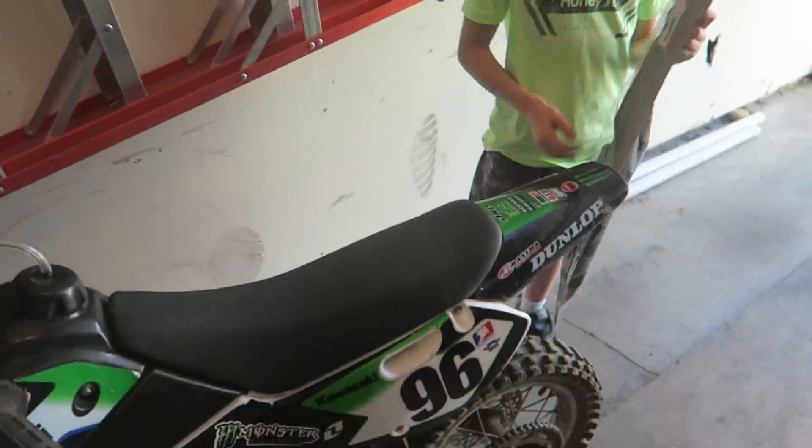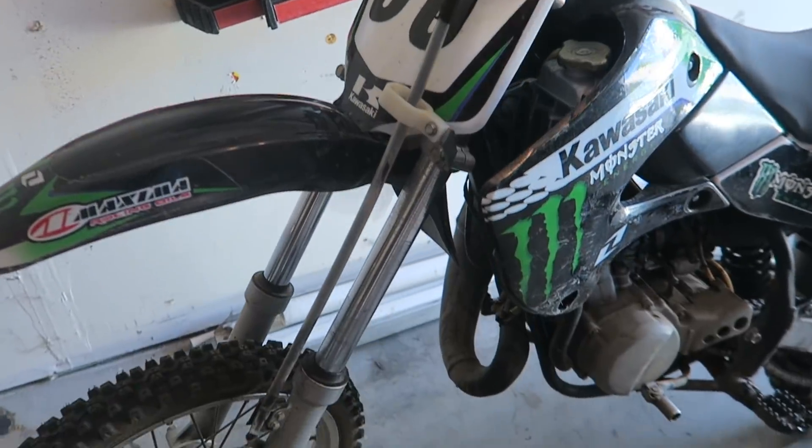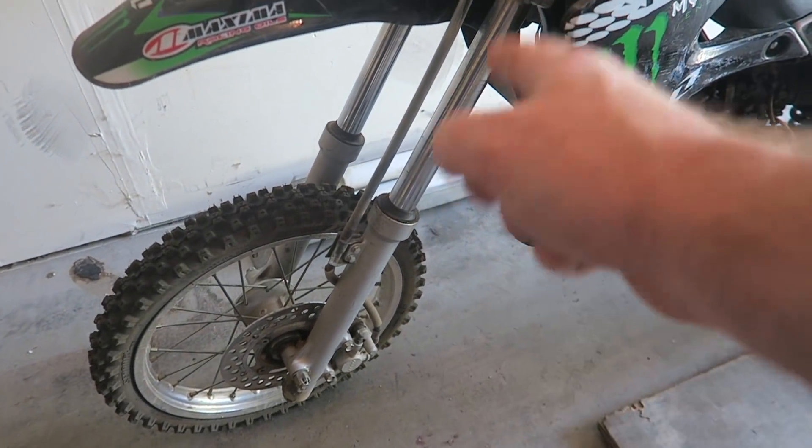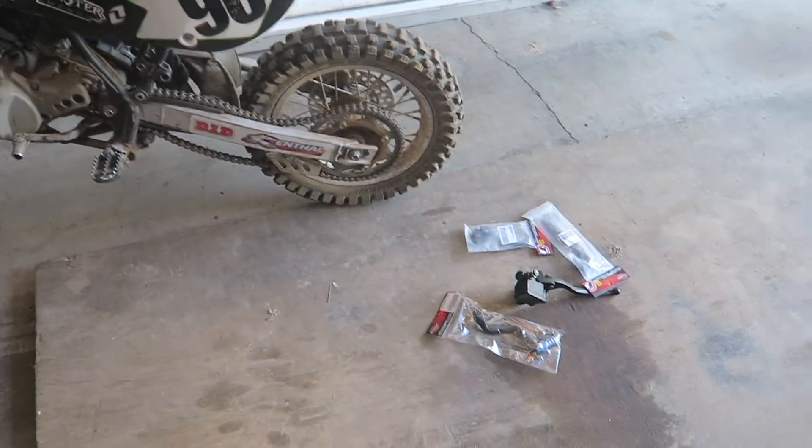The fork seals are leaking. I've never redone fork seals on a bike before — from what I hear it's kind of technical. There are a lot of moving parts inside the fork, so you have to pull it all apart, which I'm nervous about. I called the dealership and they wanted $400 to switch out the fork seals. Then I was like, you know what, I think I can do it. So while we have the bars taken apart and everything off the bike, I figured we might as well do the fork seals too. We got to run to the dealership, get some fork seals, and get started — hopefully ready to ride this weekend.